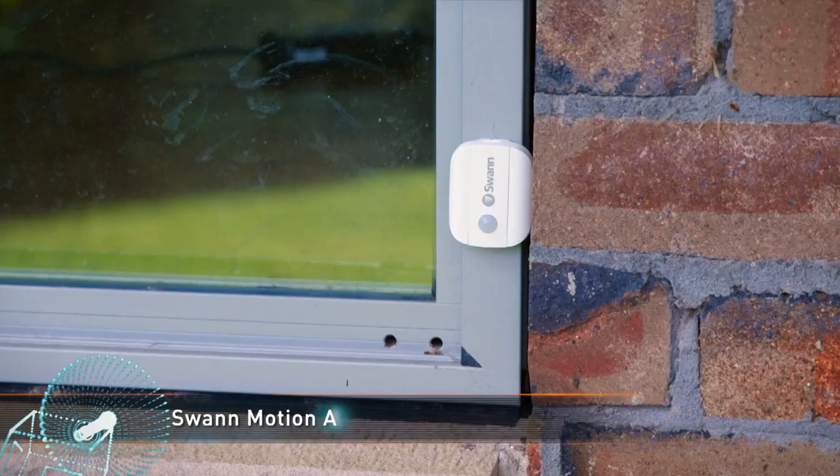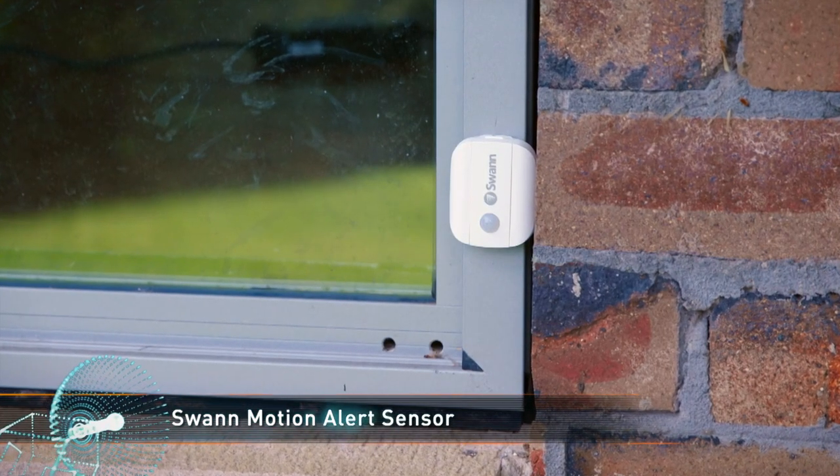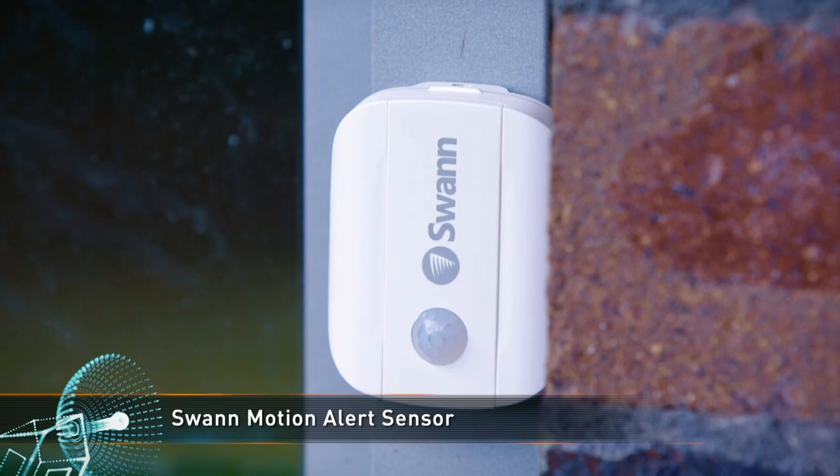SWAM's new Wi-Fi alert sensors make it easier than ever to build a security system to suit your needs. These clever alarm sensors can send an alert to your phone or trigger an optional siren when they detect activity.